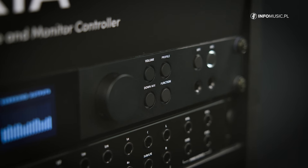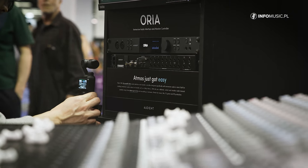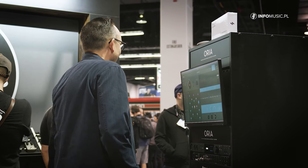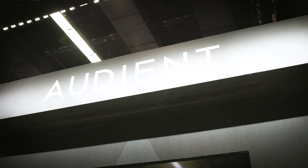This is available Q1 this year, so within probably the next four to six weeks. They are £2,550 in the UK and $2,500 in the US. We really, really can't wait to see what you guys are going to do with these. Thanks for watching — see you soon.